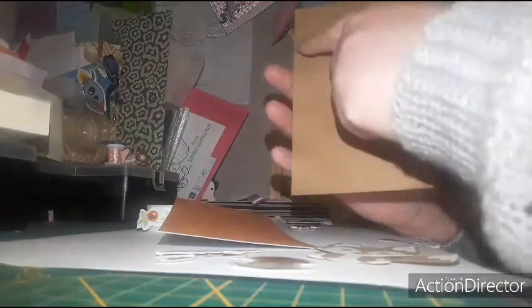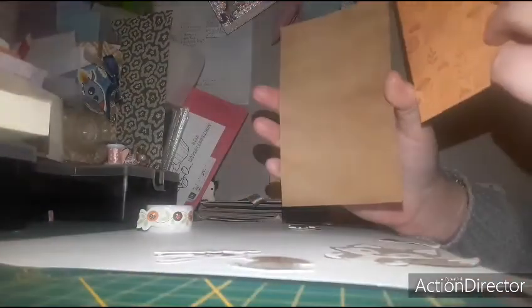Pour tracer, au niveau des dimensions, je vais vous donner la dimension de là. Après, vous faites n'importe quelle dimension, vous adaptez vos dimensions à vous. Moi, j'ai voulu faire sur ce format-là. Donc ici, il y a 9 cm sur 14,6. Écoutez bien : 9 cm sur 14,6. Après, vous adaptez selon vos envies au niveau des dimensions.